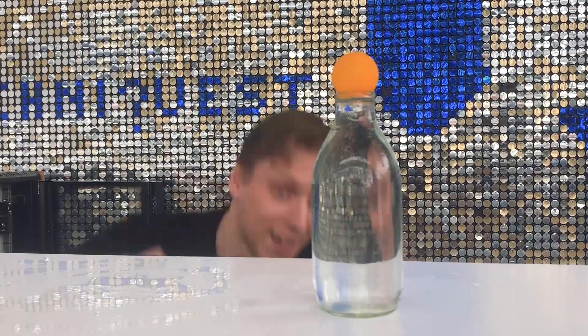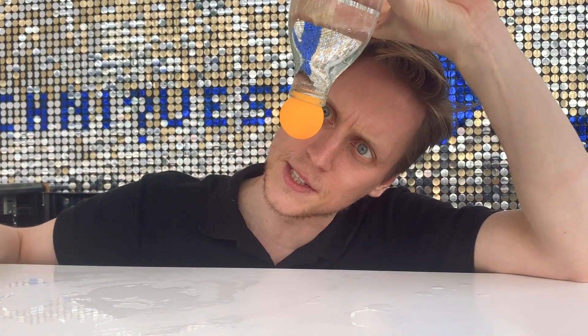Something odd is happening here. Air is absolutely everywhere — it's all around us, and it's pressing on everything. That's what we call air pressure. Because the air is pressing on this ball, it's pressing so strongly it's actually pressing more than the weight of the water trying to go down. And so the ball defies gravity.